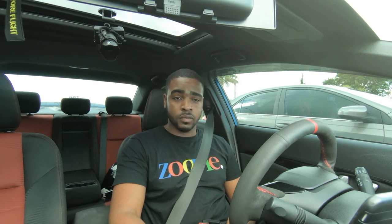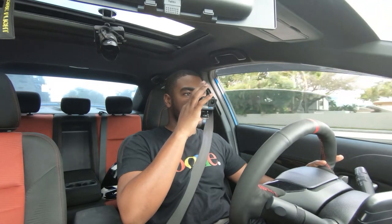Now I'm gonna show you guys basically power shifting, because that's where you need to be careful. If you guys power shift wrong you can blow up your clutch, blow up your transmission, or even destroy your motor. So here goes a quick little shift — hopefully you guys can see my RPMs.